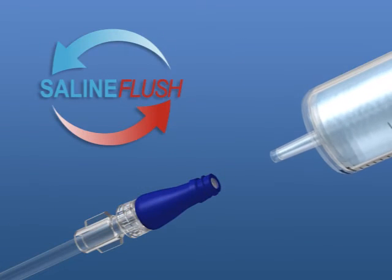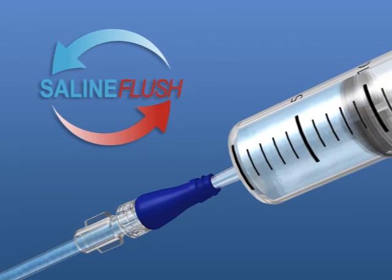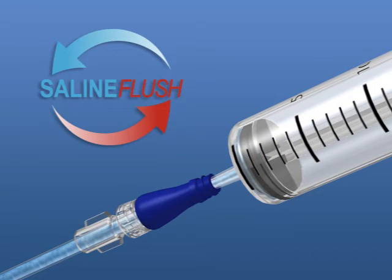The Microclave also incorporates a saline flush protocol, which provides cost savings to the health care provider and eliminates the risk of any clinical complications associated with heparin.